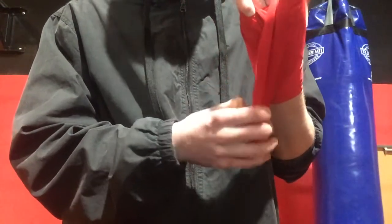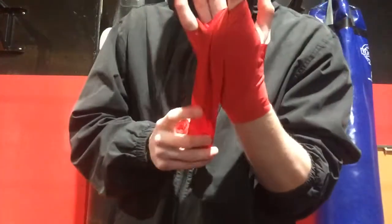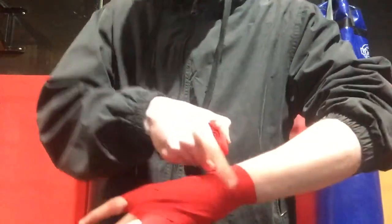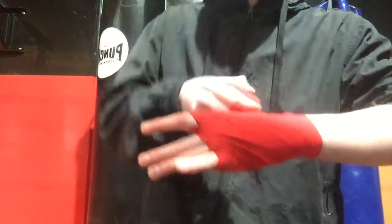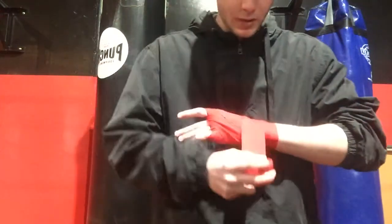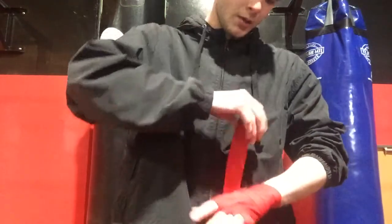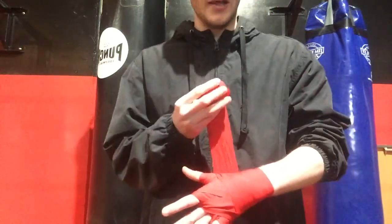Make sure it's not twisting or anything, so it's not going to end up backwards at the end. Once I've gone around my pointer, down the back of my hand towards my wrist again, this time it's going to come down this side opposed to the thumb side last time. Around my wrist again, once I've done that, up around my thumb, around my wrist again, and whatever you've got left.